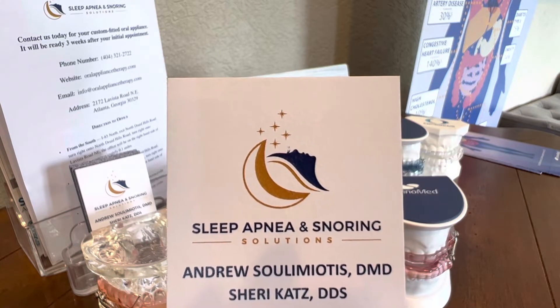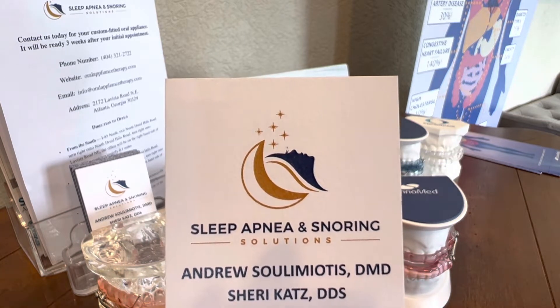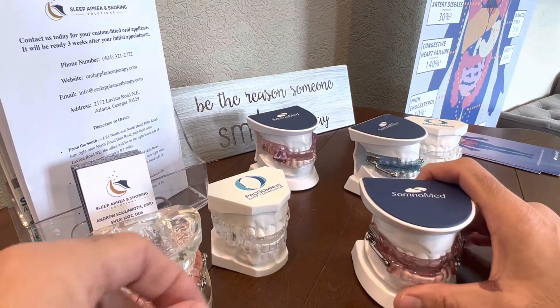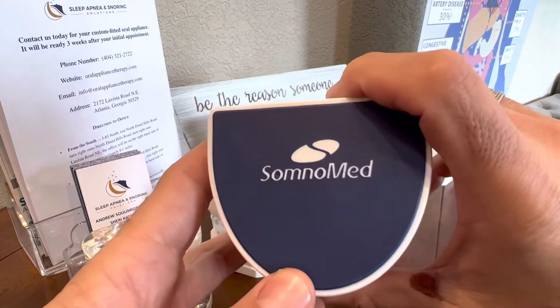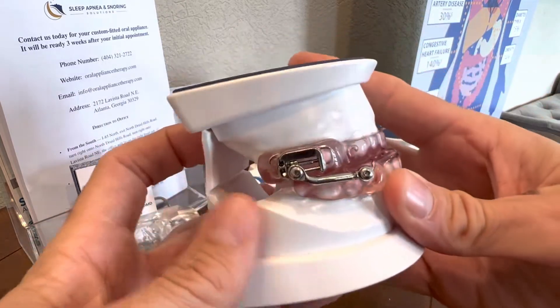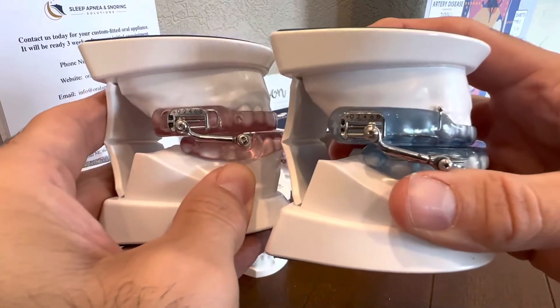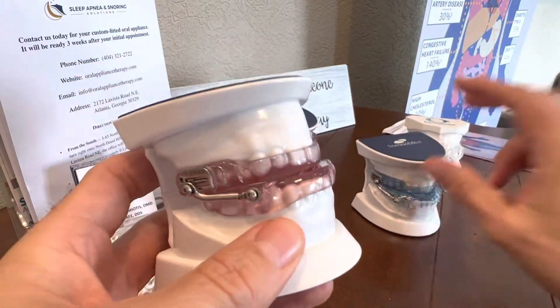Hi, I'm Dr. Andrew Sula-Meotis at Sleep Apnea and Snoring Solutions. Today I'm going to talk about titrating our devices, or advancing it, and how we do so. I'm going to talk about the Somnamed Herbst device. It'll either be in pink or it'll be in blue, but the sides look the same and the movements look the same.